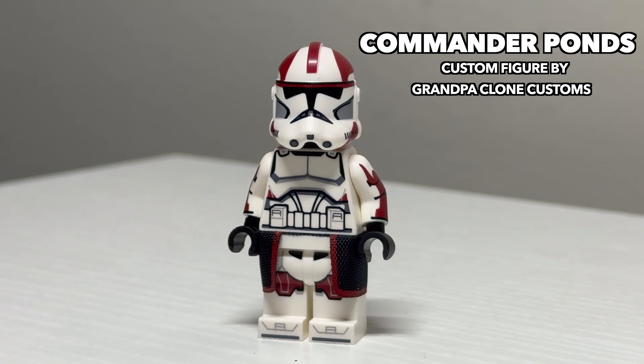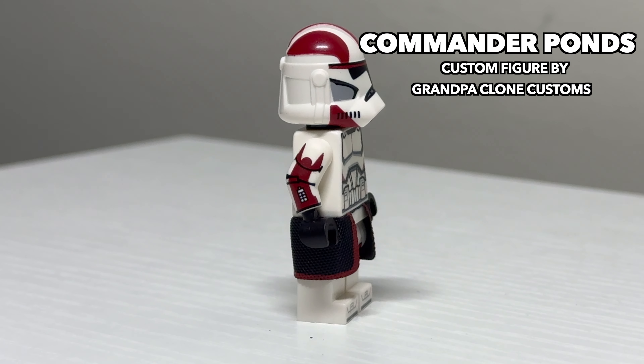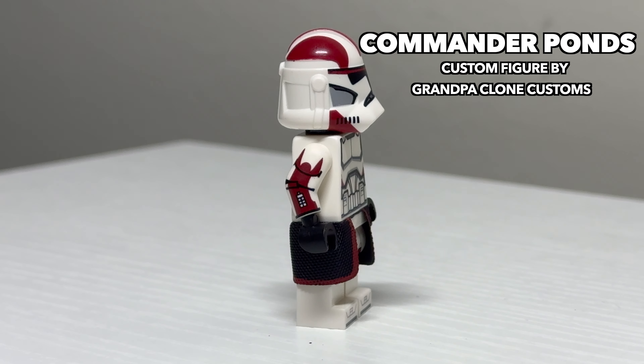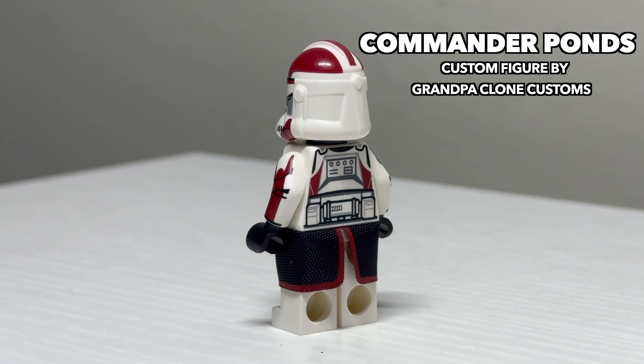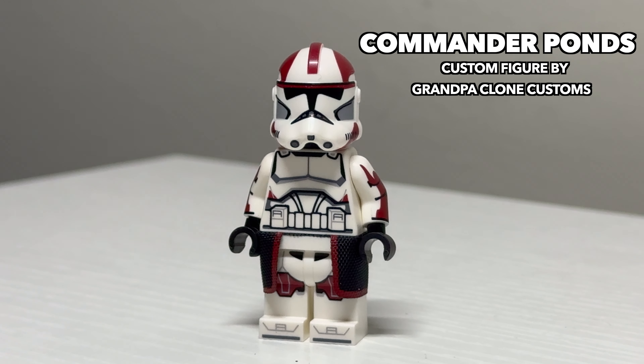Following Doom is a named but what-if version of this named clone trooper — a Phase 2 Commander Pons. As most of you know, Pons died in the second season of The Clone Wars before the Phase 2 armor came out, so this is a what-if take on what he would have looked like had he survived later in the war. I think it's a pretty solid take on what this character would have looked like, and it captures Pons' likeness extremely well. I would love to see someone tackle a Phase 1 version of him.